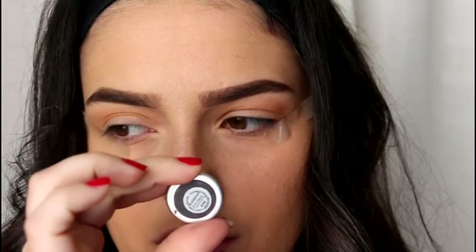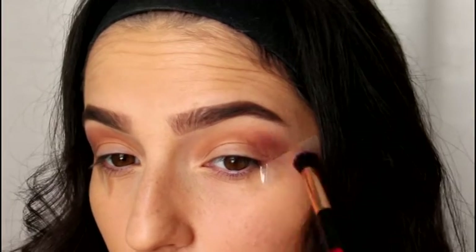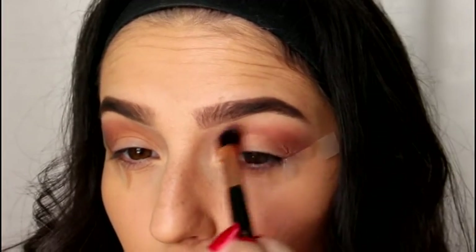Now I'm going to take shade Blackberry by MAC and I'm going to take that same fluffy brush and place that onto my lid and kind of fan it outwards towards the Sellotape.